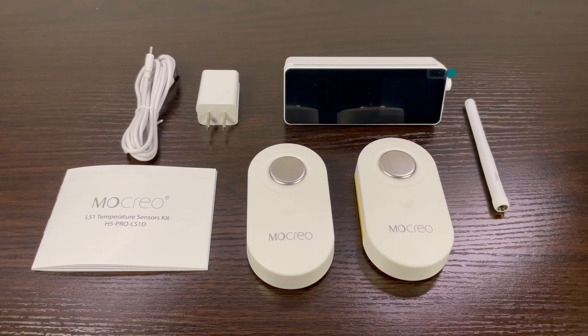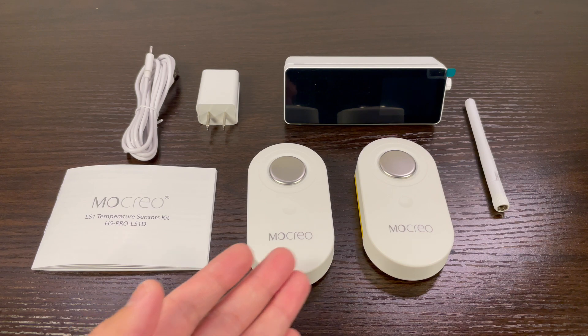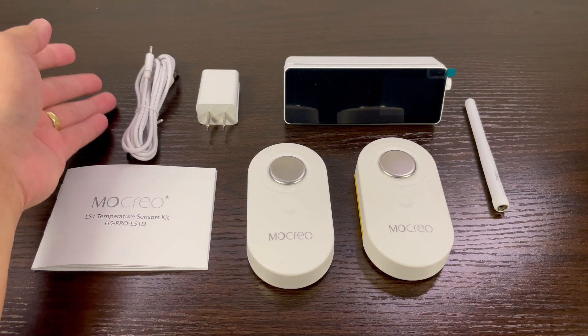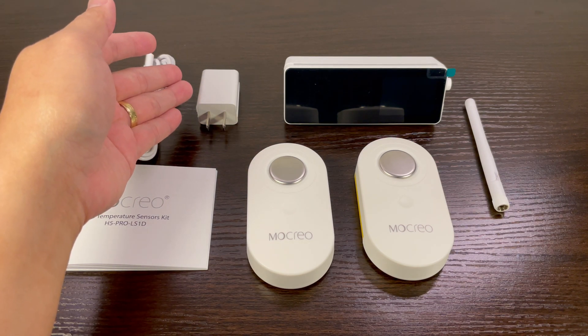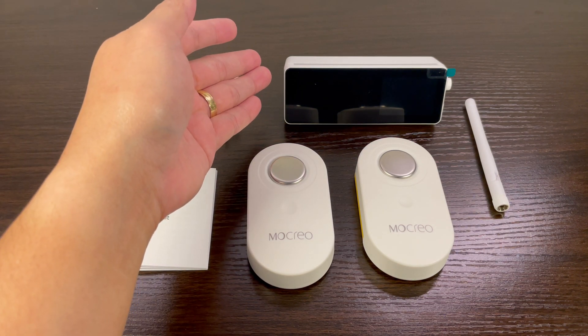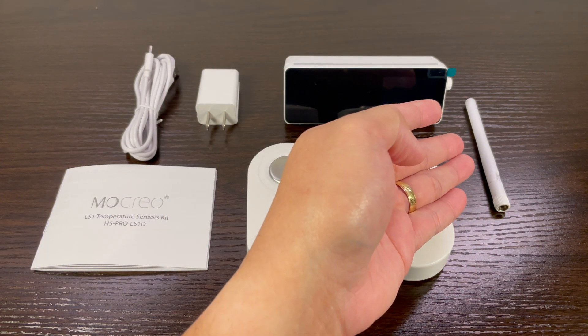Let's recap on the contents of the box: the user manual, two pieces of LS1 temperature sensors, one piece power cord, one piece power brick, one piece H5 Pro Hub, and one piece of LoRa antenna.